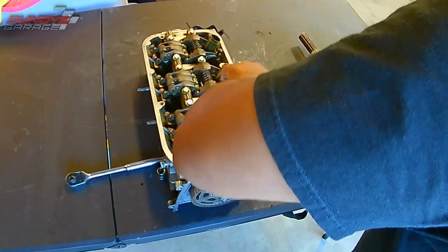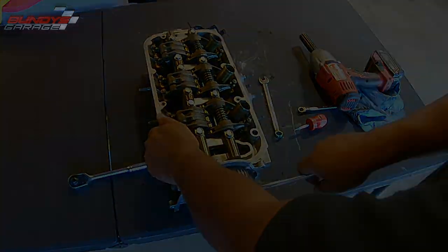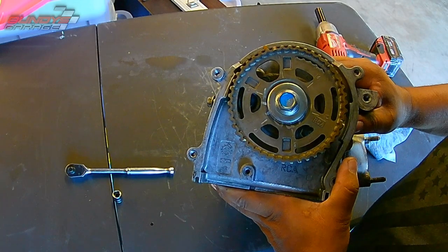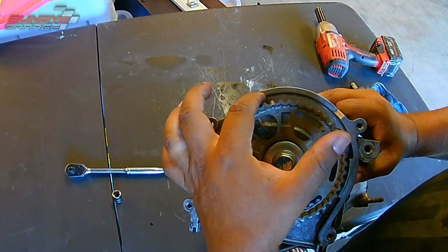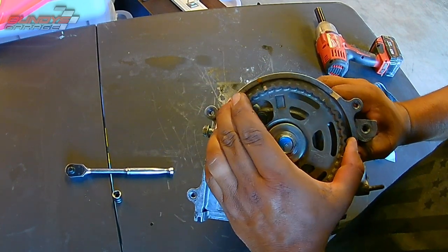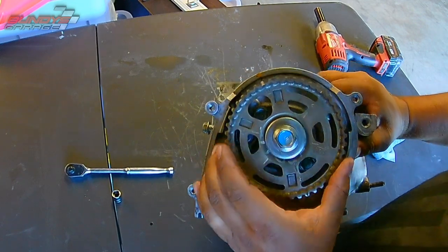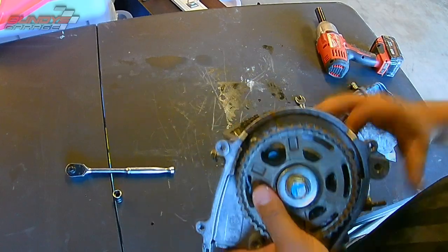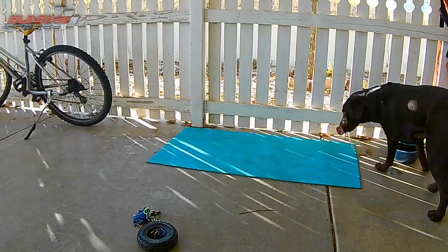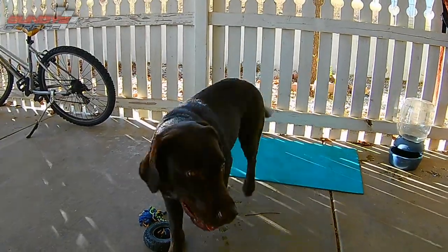The interesting thing is that all the valves are loose on this and it still had a place where it actually touched and wanted to jump around. So before you install the head, always make sure you have the cam gear in the number one position on both heads before you install them on the vehicle. So I hope this has helped you out. That's my new dog Coco — we just got her. Really cool lab. If you can, subscribe to Bundy's Garage.